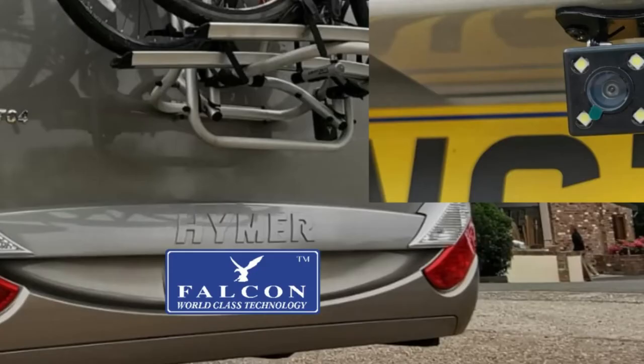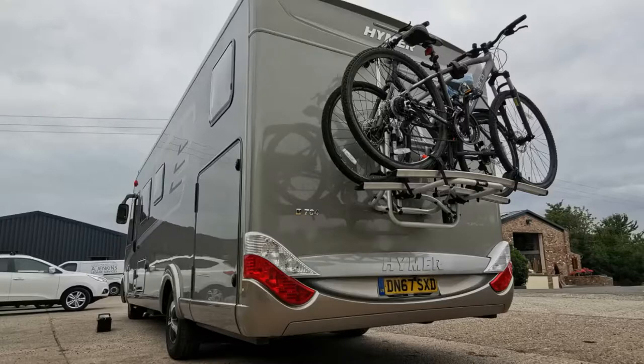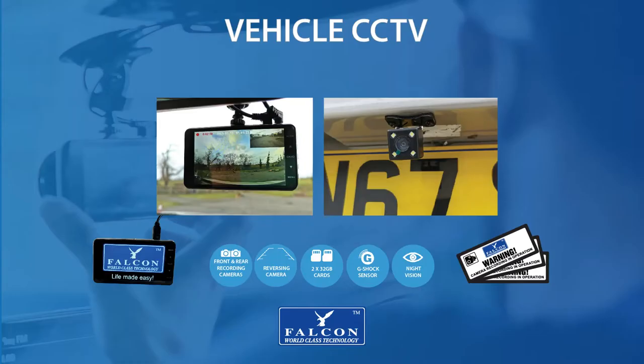Are you looking for CCTV to cover the front and rear of your motorhome? Would you also like a reversing camera that's not blocked by the bike rack? Welcome to Falcon Front and Rear Recording Reversing Camera for Motorhomes.